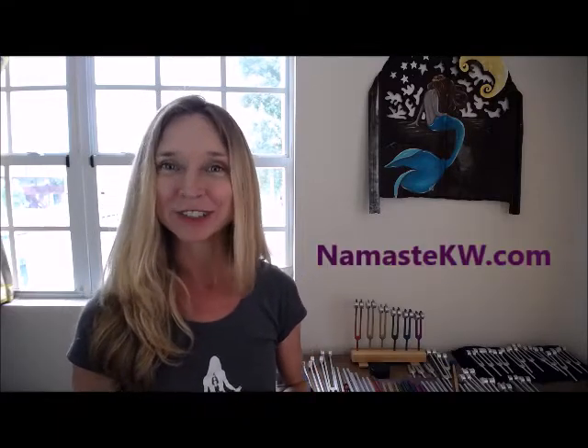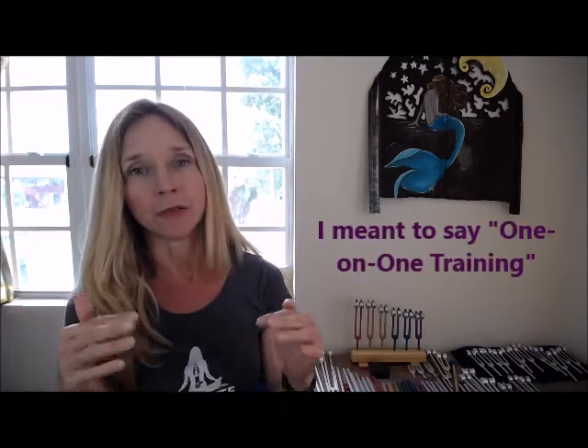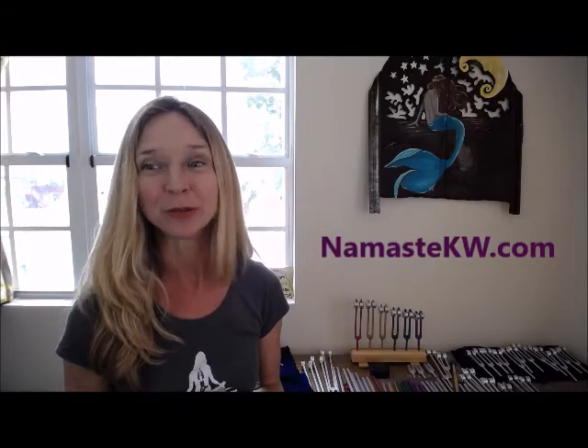I'm really excited to present this to you — just click on the link below. You can also visit namastekw.com, where we'll have a link to order the online course and get started. You can also purchase in-person training via Zoom on the website. And even if you've taken one of our classes in person before and want a refresher, we can do a Zoom meeting to get you up to speed. Life gets in the way, and we would love to get you back on track with sound healing for yourself, your family, your pets, your community, and get you making the world a better place every day. We look forward to connecting with you. Namaste.